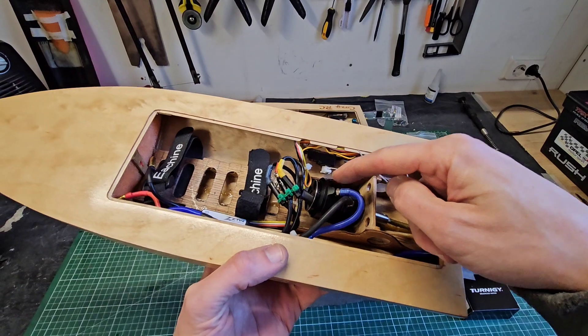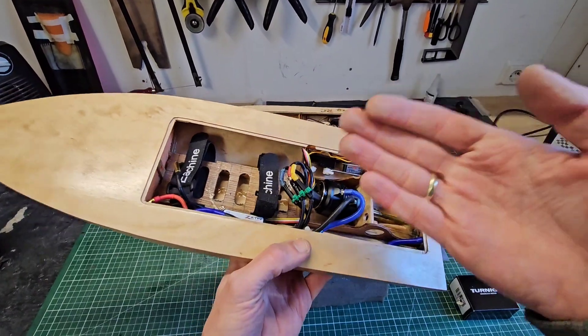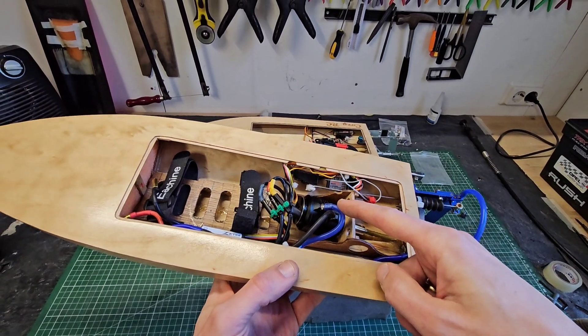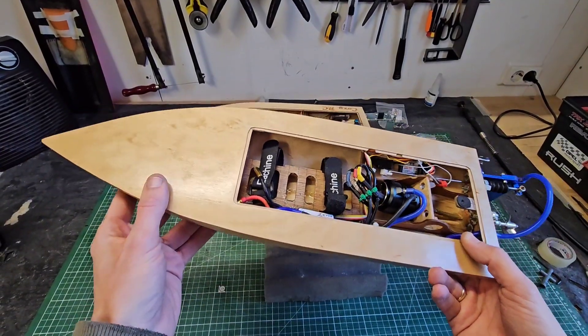This is a Rocket RC 2948 3450kV motor and it performs great — it is perfectly suitable for this hull. The top speed with this motor and a three-blade prop is 76 kilometers an hour, which is about 47 miles an hour, and for a 20-inch mono that's pretty fast.